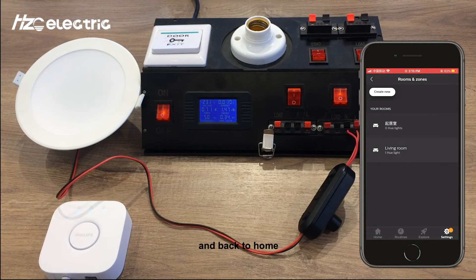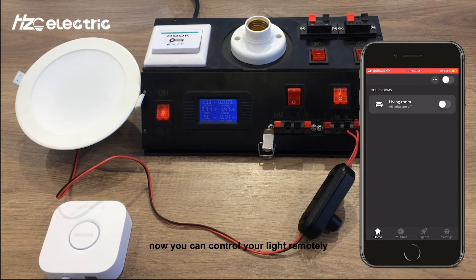Go back to home. Now you can control your light remotely.